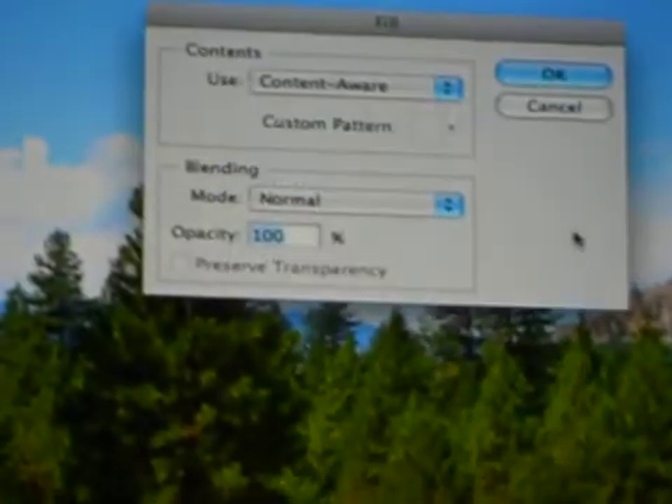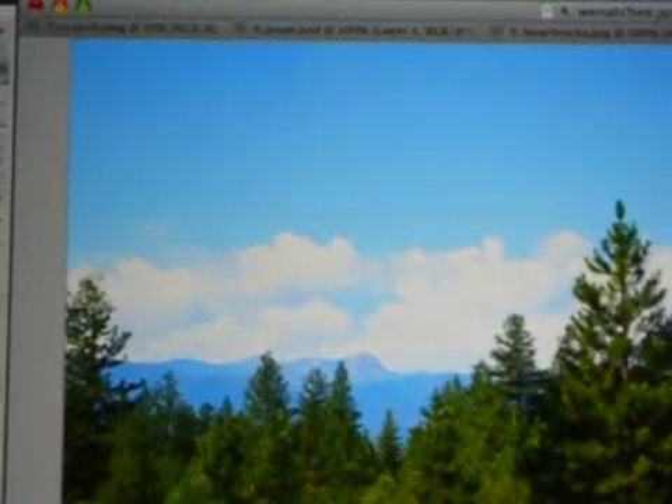Now we've got a new Content-Aware Fill. This takes a little longer — it's a bigger hole. It takes a longer time to find the spots to match in. There was a tree there; I tried to put in a new top of the tree for that hole.